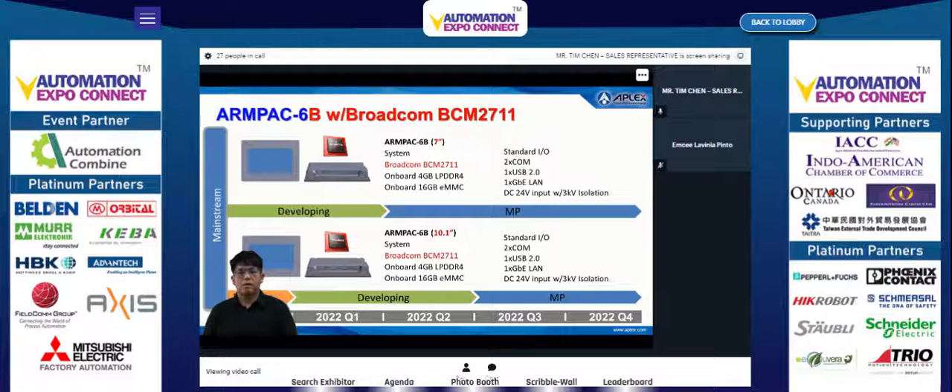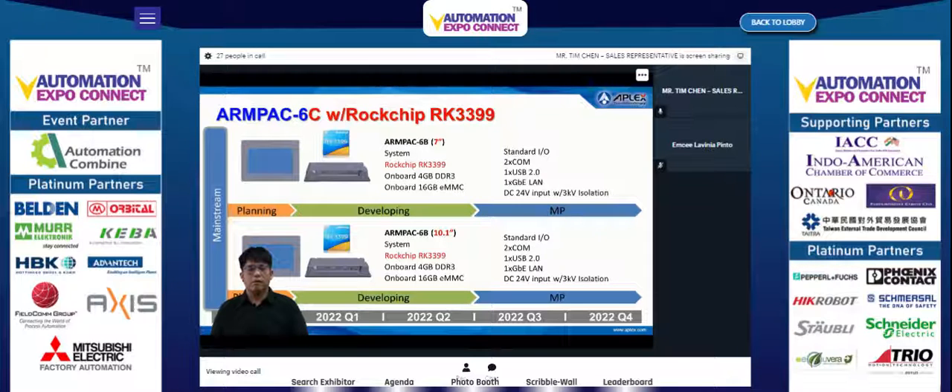The Unpack 607B model with 10.1-inch LCD is currently under development and plans to enter mass production by the end of 2022. The Unpack 610B model with 10.1-inch LCD is under planning and will be in development at the beginning of Q1 2022, with plans to enter mass production at the end of Q2 2022. The Unpack 6C series is similarly planned for development starting Q1 2022 and mass production by end of Q2 2022.